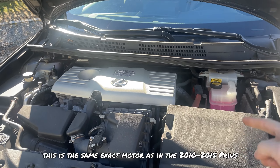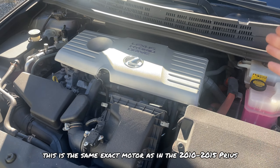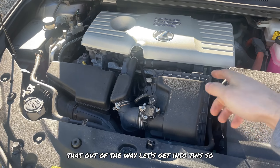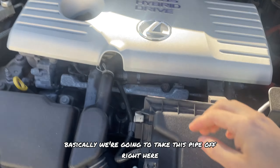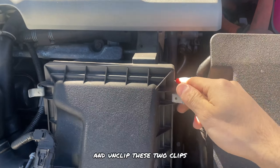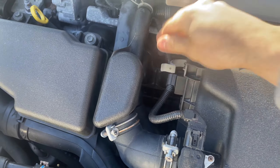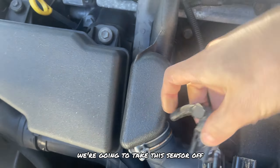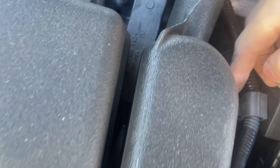This is the same exact motor as in the 2010 and 2015 Prius. Now let's get into it — we're going to take this pipe off right here and take that off the air box, and unclip these two clips. Once you have these two clips off, we're going to take this sensor off. It should pop straight off.